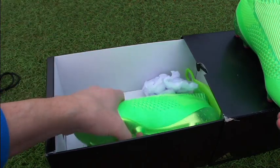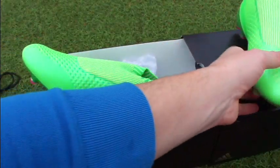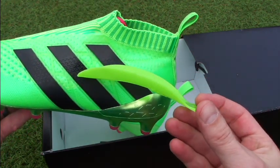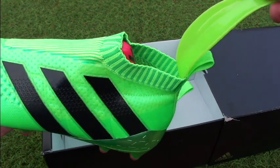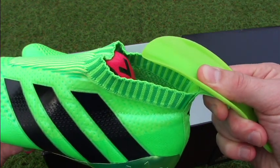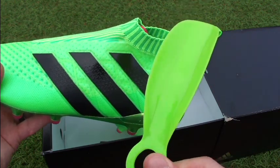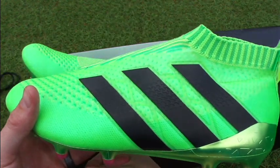Taking the boot off is nearly as tough as putting it on. Adidas include this little gadget — kind of like a shoe horn — so as your foot starts to move out, you slip it in behind and use it as leverage to pry your ankle out of the boot. It's very useful. I've used it pretty much every time I've taken these boots off and it's definitely something you don't want to lose.